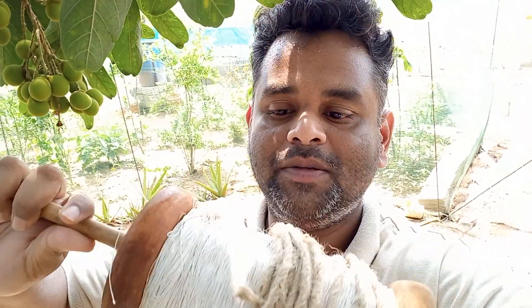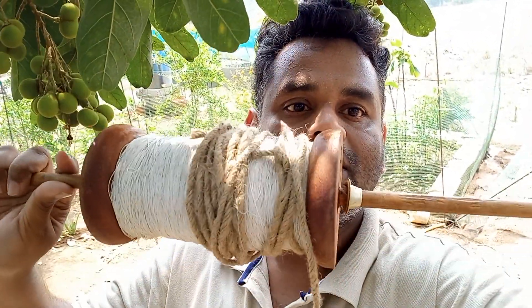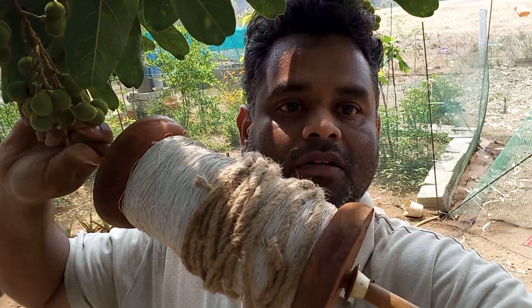Hello guys, welcome to Star Homestead India. This is Reyvind. I'm going to show you our new equipment — it's not new, but it's used for something else. I use it for my garden. This is called chakri or charak.